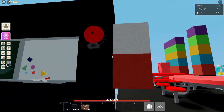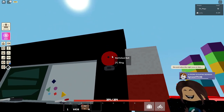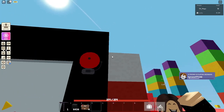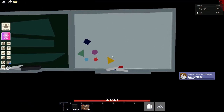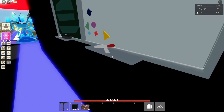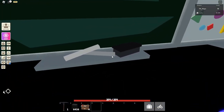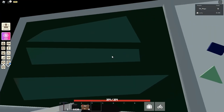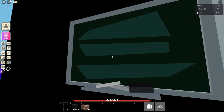Then we have the red school bell, which can come in white as well — so red or white, you can craft it in either of those colours. Then we have the whiteboard, which just has a couple of shapes on it and these whiteboard markers, which is pretty good. And then we have the blackboard.